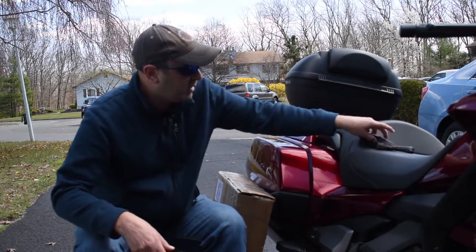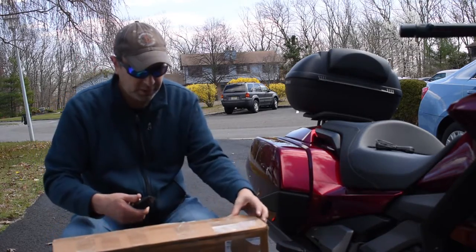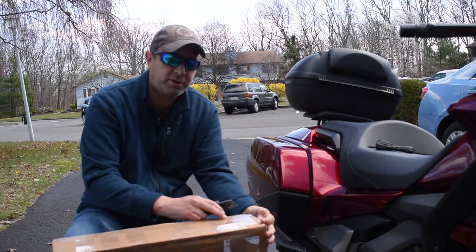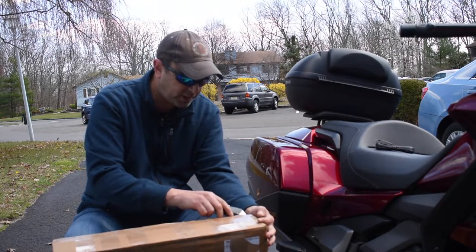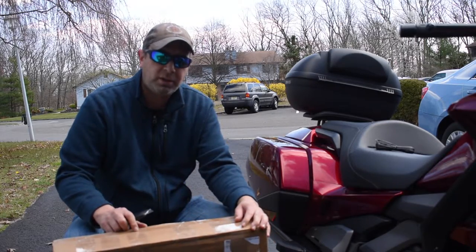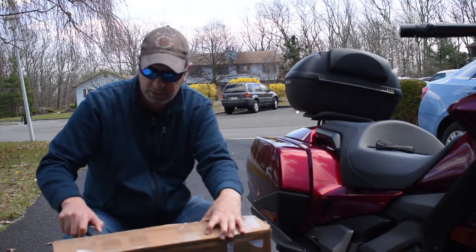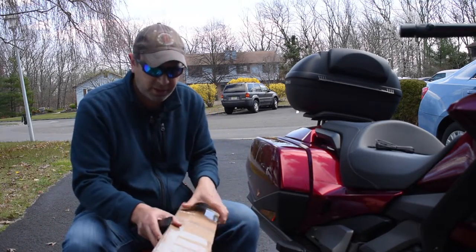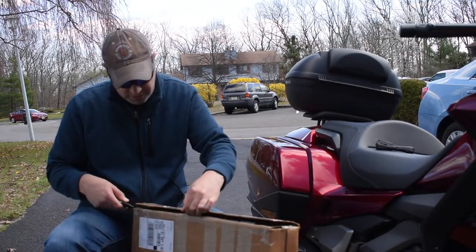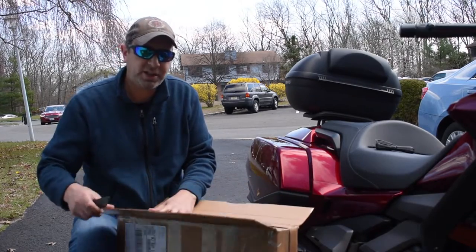I also have a couple other things I wanted to bring out. I purchased a touring windscreen and Heli bars for about $125 from a guy in a Honda Goldwing club on Facebook, so he sent it to me. It arrived a few days ago but I haven't opened it yet — I wanted to share this with you guys and see how it looks. Let's get this box open; always exciting when there's new stuff.